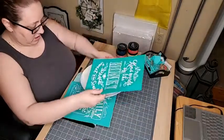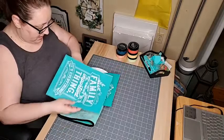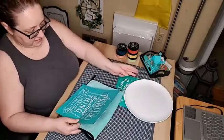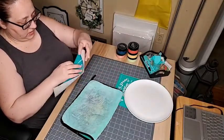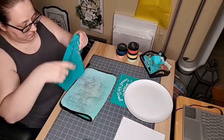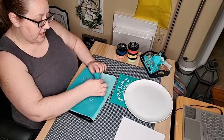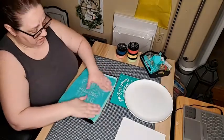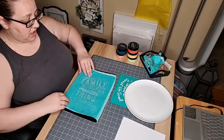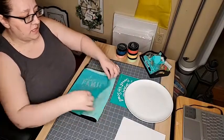Let me see if this is going to fit — it does go rounded like the other, so that should work. I'm going to fuzz up my transfer. Even though I'm only going to use part of it, I'll fuzz up the whole thing. If it sticks on itself, just pull it apart. If it gets really stuck, just put some water on it and that will help loosen it up.